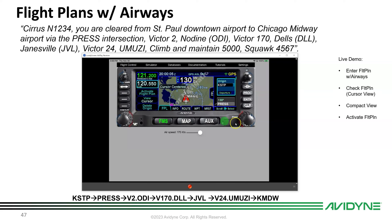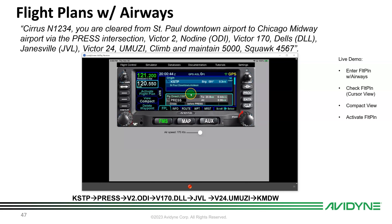To review, push line select key 2 for cursor view and scroll through all waypoints: PRESS, MAINE, TROLL, PEGS, ODI, BOOTY — all the way through. Then push again for Compact View, which collapses intermediate waypoints so you can read back the clearance exactly as given: KSTP direct PRESS Victor 2 to ODI Victor 170 to DLL, direct Janesville, Victor 24 to UMZEE, direct Midway. Compact mode makes it easy to read back in plain ATC clearance language.